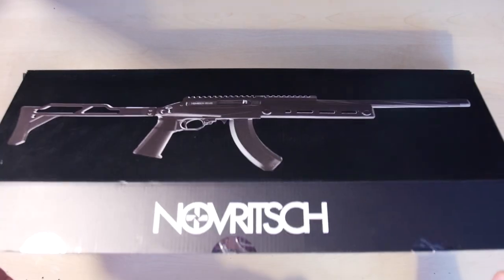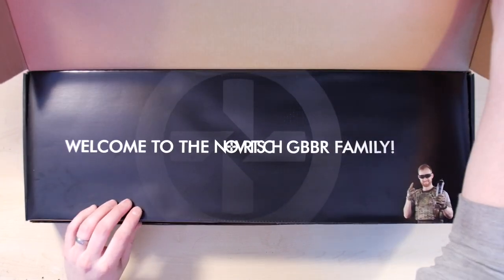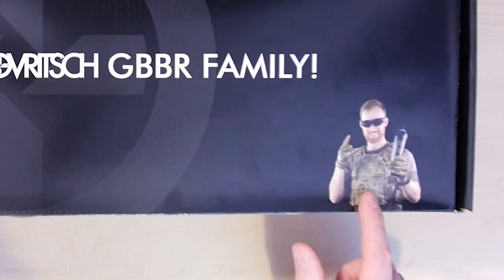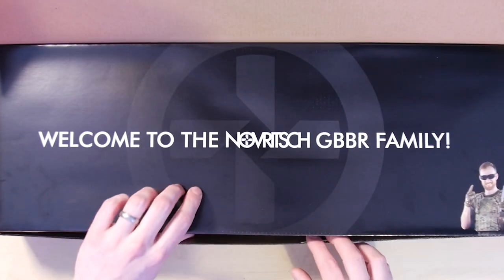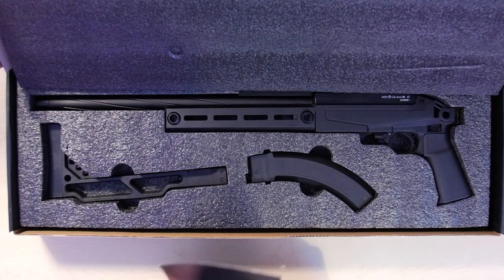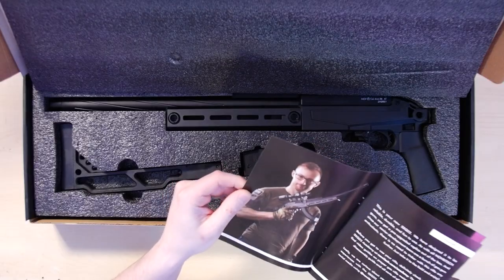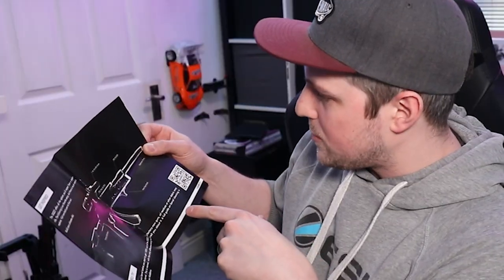And I'm expecting the SSQ22 to have that very specific Novritsch touch to it as well. Without any further ado, let's just crack this thing open and see what we've got. We've got a little insert here with a very happy Joseph down at the bottom. Welcome to the Novritsch GBBR family. Thank you very much. I'm proud to be a member of that now, and I'm sure you will be too. That does look very tasty. I'm just going to have a quick flick through the manual.